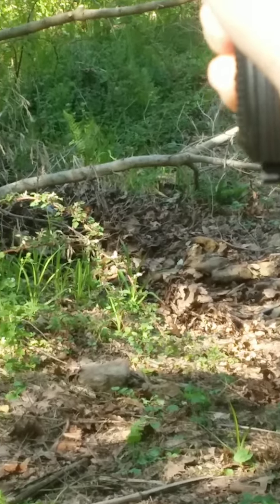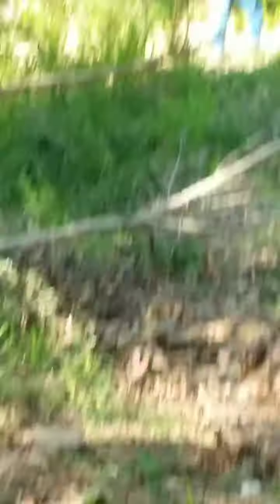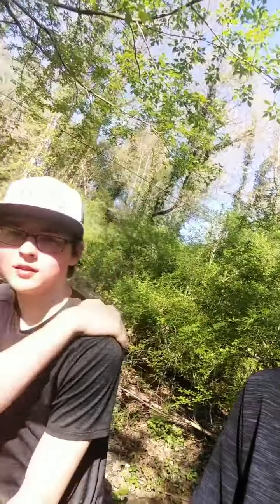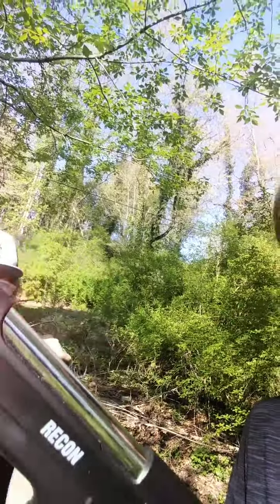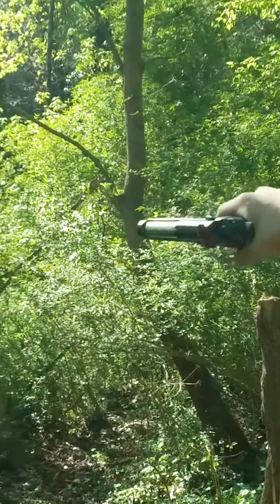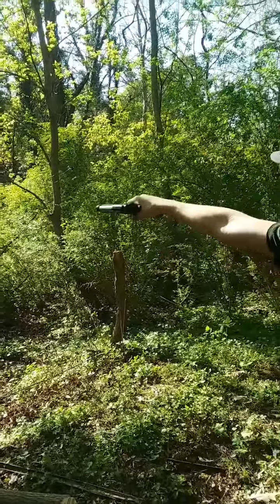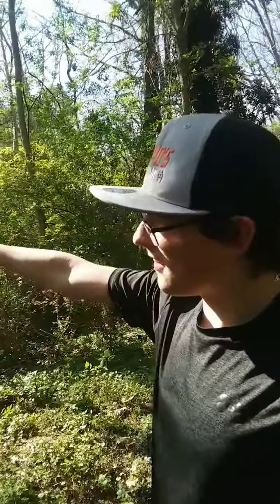We've missed. Oh no, he's dying. Now we are going to teach Pickle Juice how to do some basic target practice. Isn't that right, Pickle Juice? Look at that determination on his face.